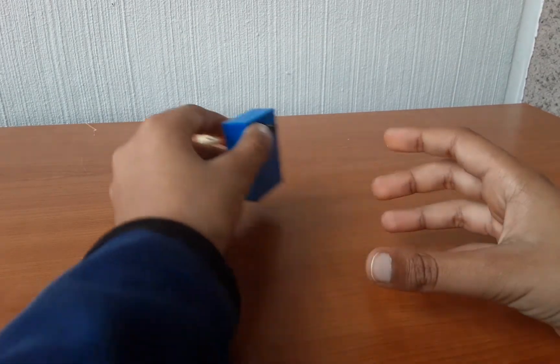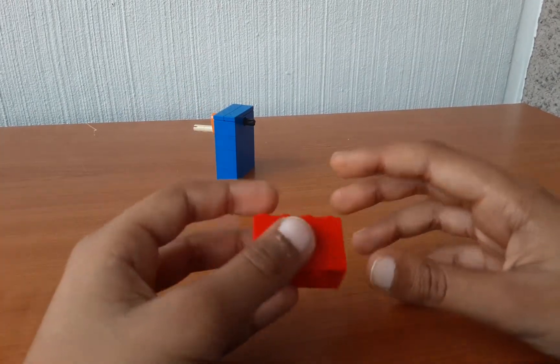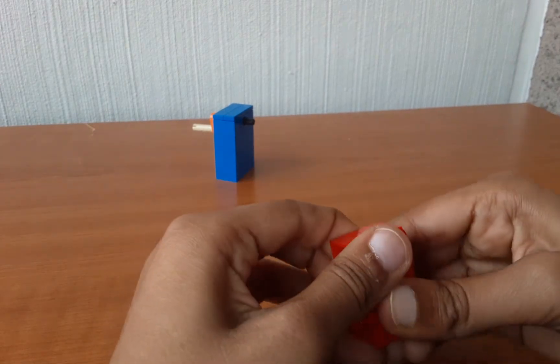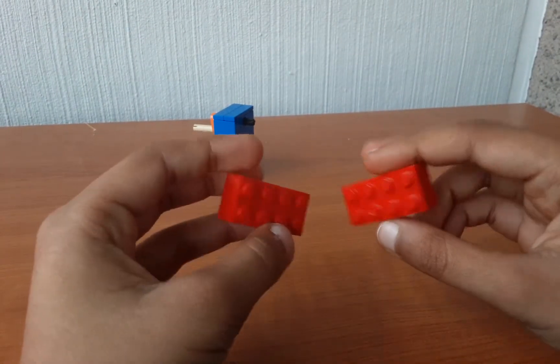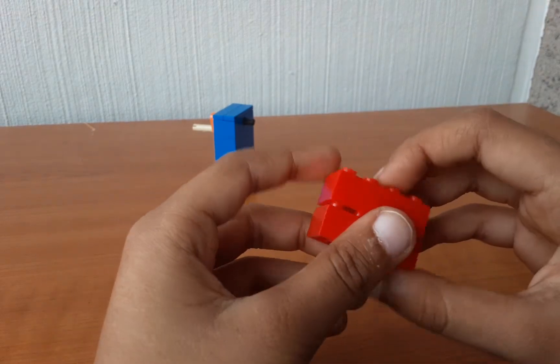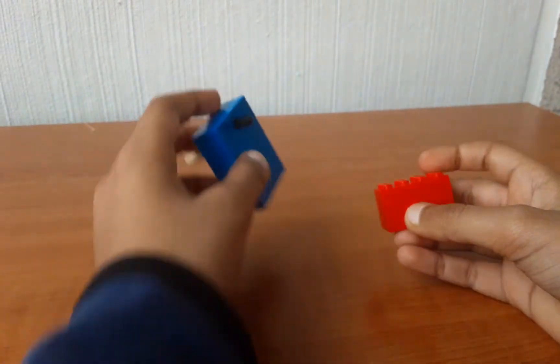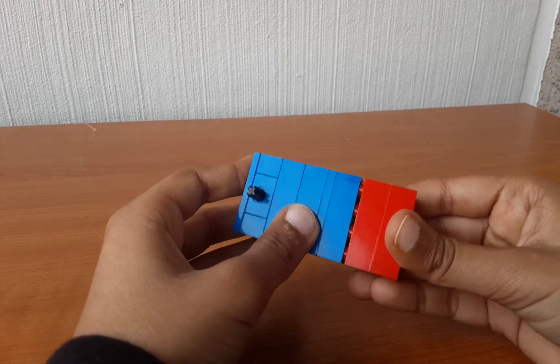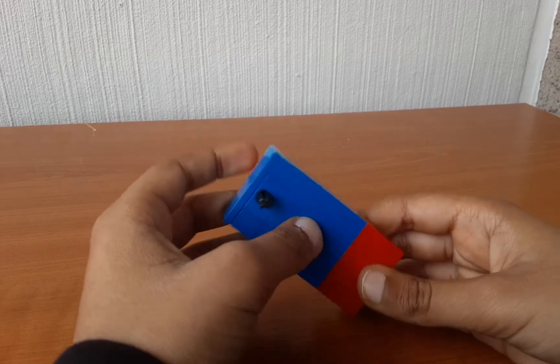You can just keep that part aside. For the next one you will be needing a 2x4 brick and 2 bricks like these. Stack them on top of each other like this, and then take this part and attach it in here, just like this.